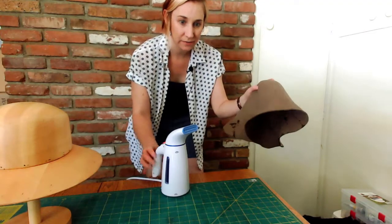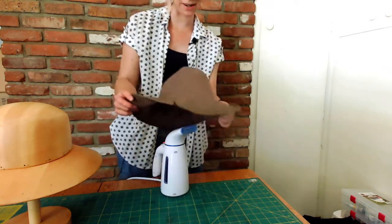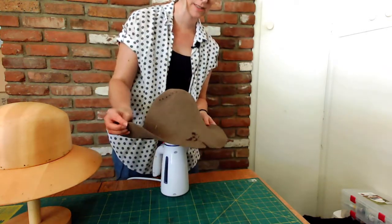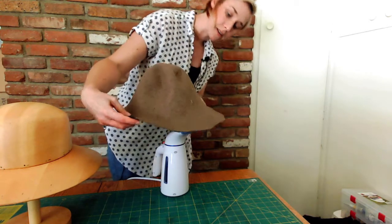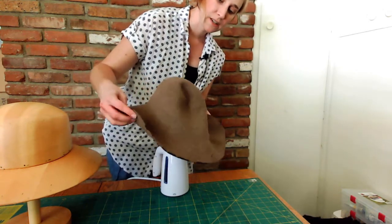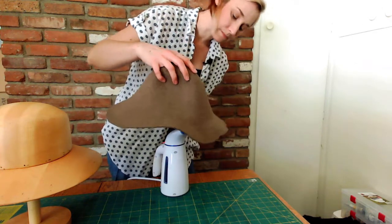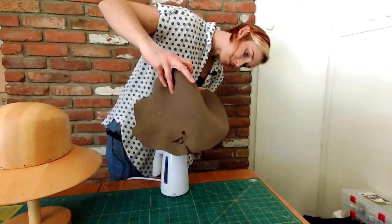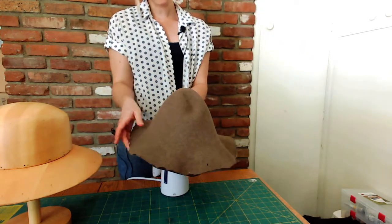I have a handheld garment steamer, which works really well — it's just a miniature version of the steamer you would use for wardrobe to steam costumes. I have my steamer going and I'm sitting the felt hood on top of the steamer while the heat is going. I don't want to knock this over otherwise it'll spill, so I'm carefully trying to heat up all of this felt hood. You want it to get really hot and kind of soft so the steam will really saturate the whole hood.